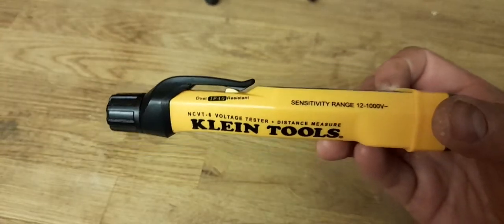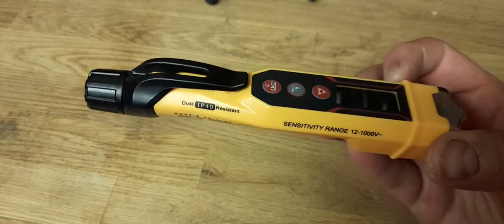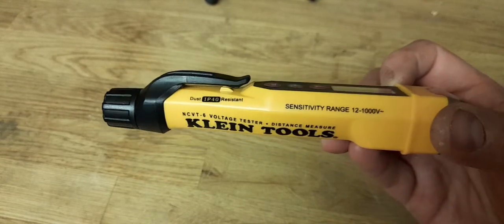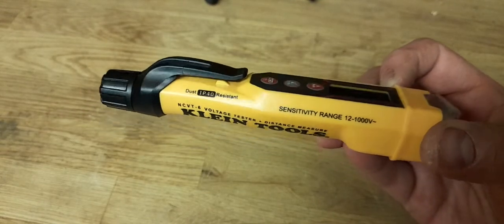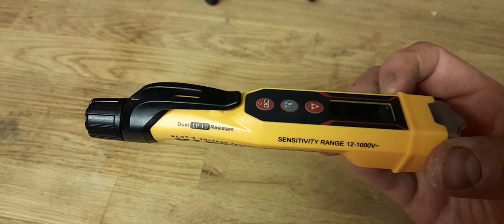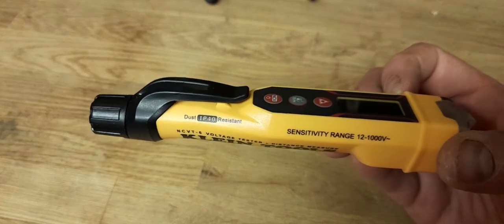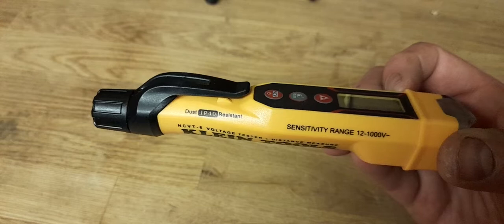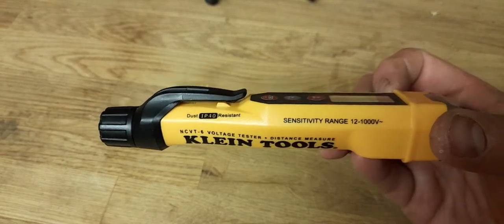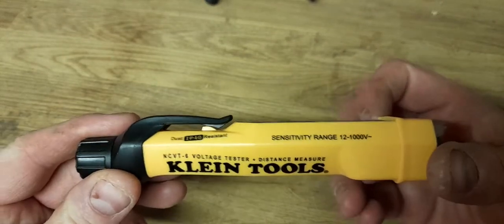Disclaimer — before the voltage tester police come in: these are not for proving dead. You cannot do safe isolation with a non-contact voltage tester. These are only to show that something is live. You can test it, see if something's live, and if it picks up a reading then you can go and do the safe isolation practice of turning that power off. This cannot prove dead — it can only prove live, like any other non-contact voltage stick.